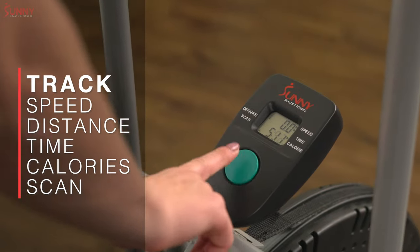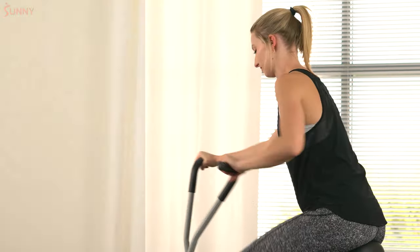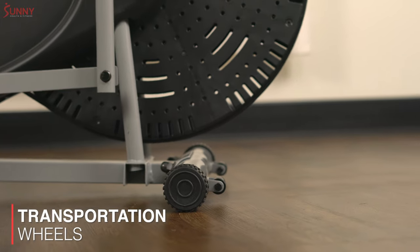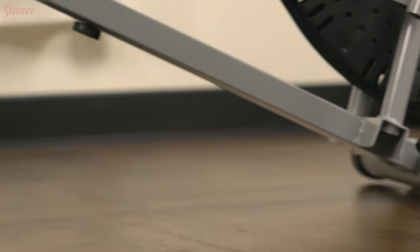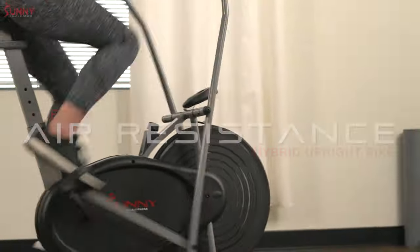Stay on track by viewing a variety of workout variables on the digital monitor. Transportation wheels allow you to move the fan bike from room to room. Take control of your health and maximize your results with the Air Resistance Hybrid Upright Bike.